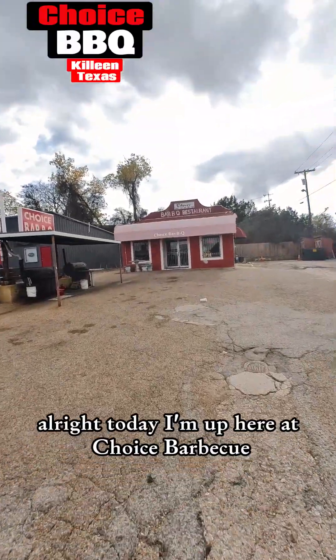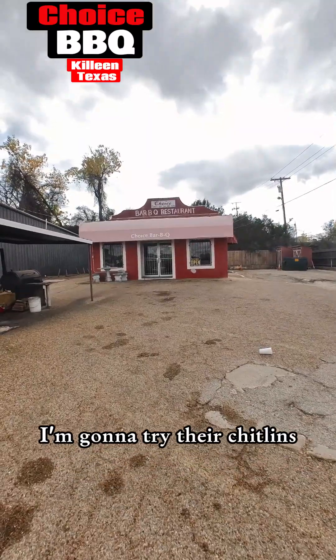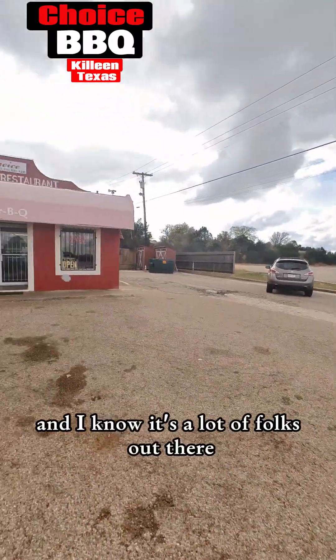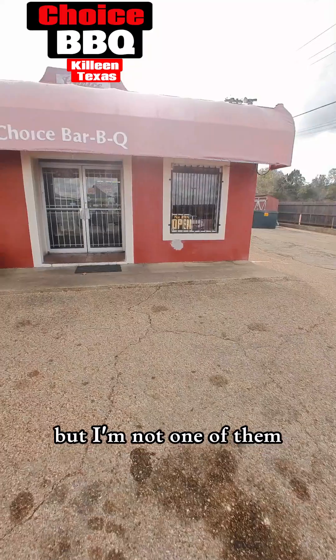All right, today I'm up here at Choice BBQ. I'm gonna try their chitlins — we gonna see what their chitlins taste like here at Choice BBQ. And I know it's a lot of folks out there who don't like these chitlins, but I'm not one of them.